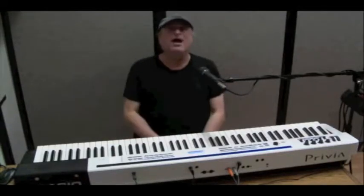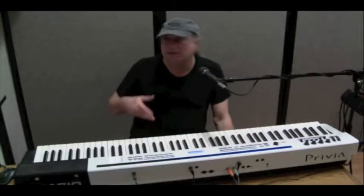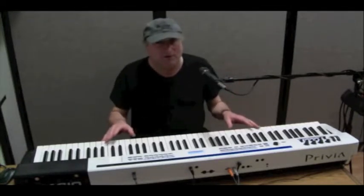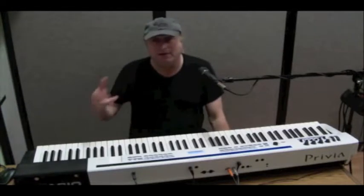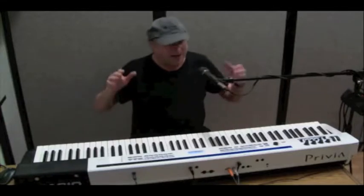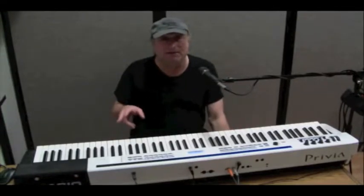Hey everyone, Piano Man Chuck here. Today I want to talk about your digital keyboard and getting it onto your computer. I'm assuming that all you have is the computer you bought, so to connect them, you're going to have to buy something else.